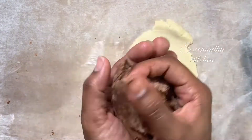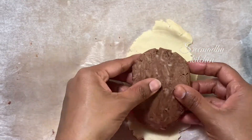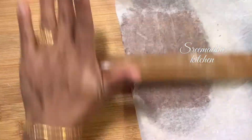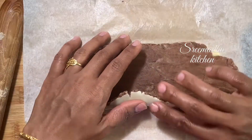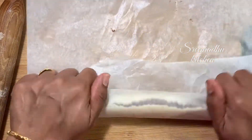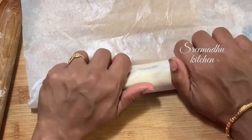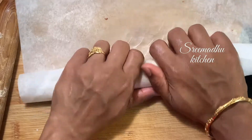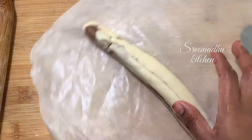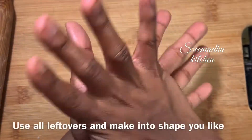Roll it to half inch thickness. We can bake — keep the dough in the deep freezer until firm.